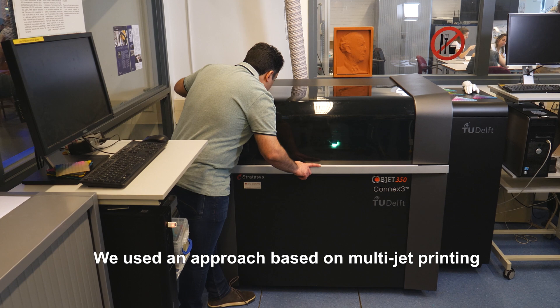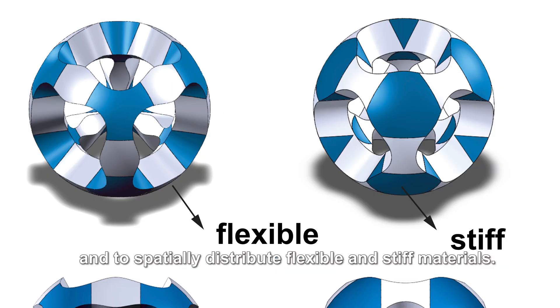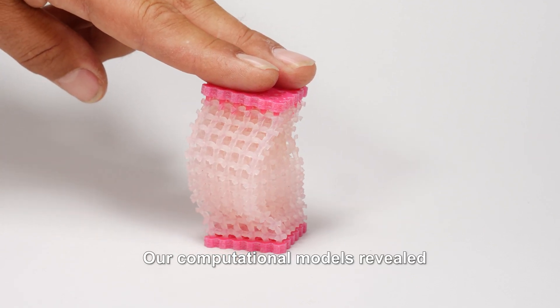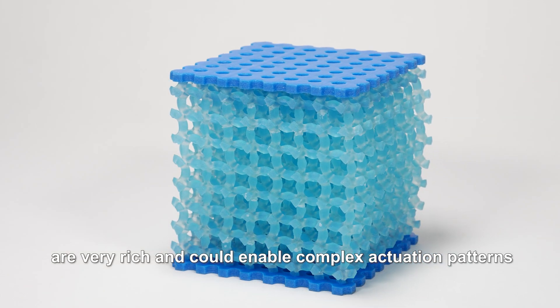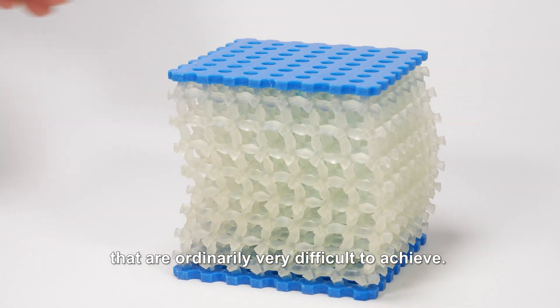The rationally designed geometry and distribution of material properties have to be ultimately realized through advanced 3D printing techniques. We used an approach based on multi-jet printing to fabricate the complex geometry of soft mechanical metamaterials and to spatially distribute flexible and stiff materials. Our computational models revealed that the higher buckling modes of our designs are very rich and could enable complex actuation patterns that are ordinarily very difficult to achieve.